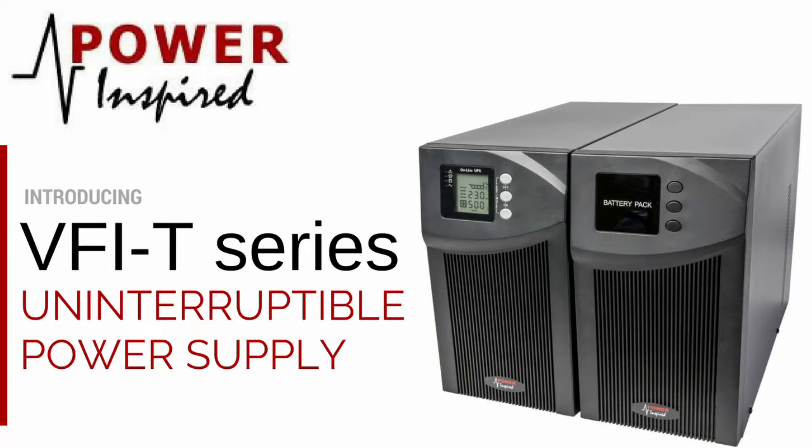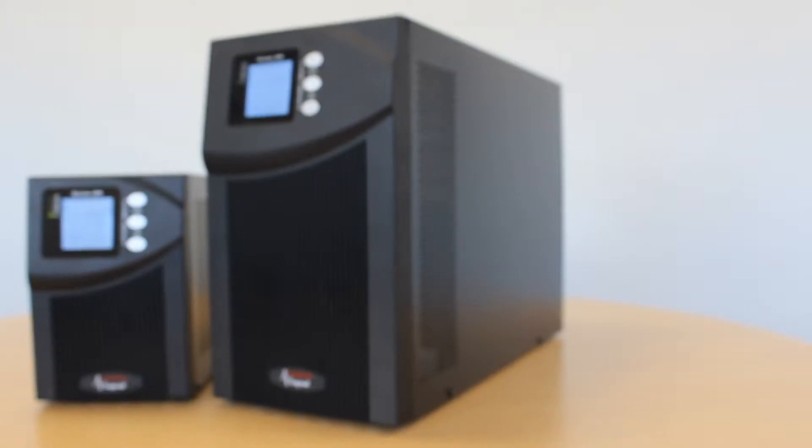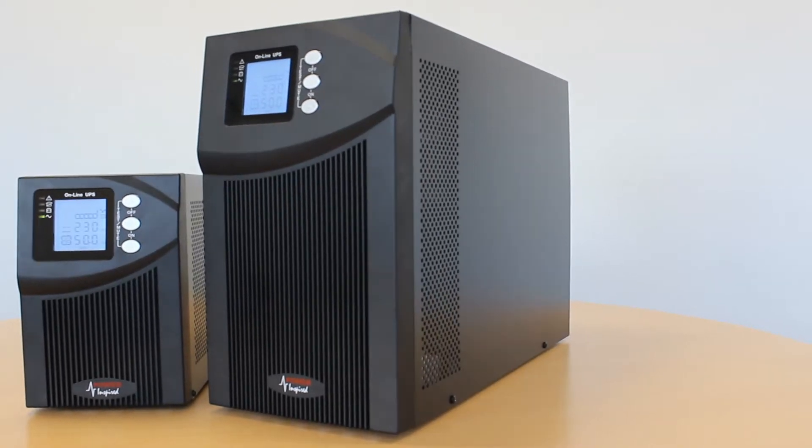This video was made by PowerInspired. Hi, in this video we will look at the VFIT series of UPS's by PowerInspired.